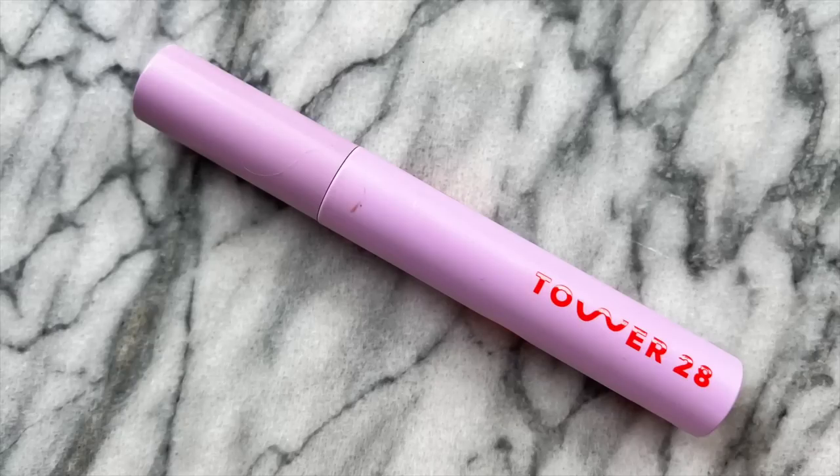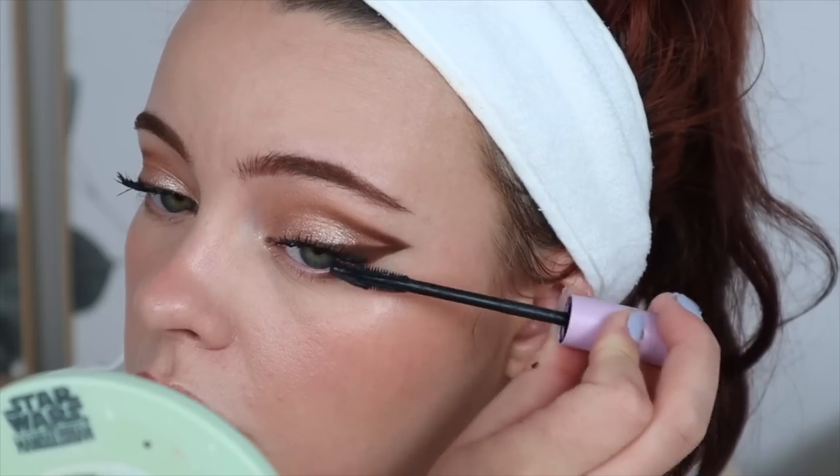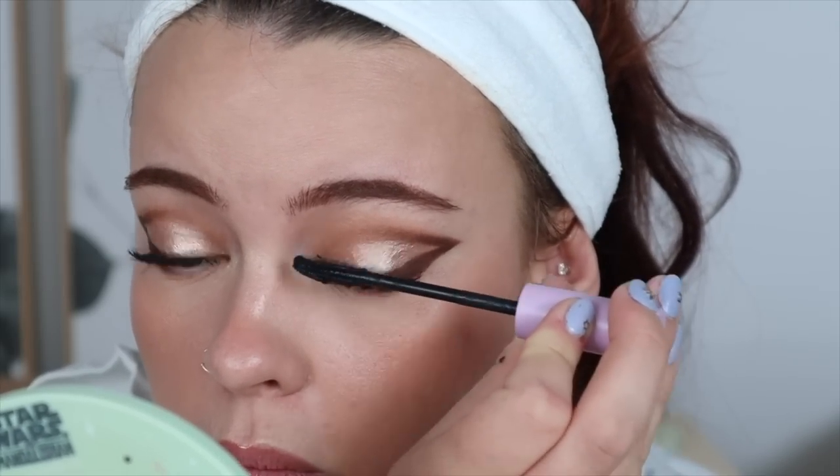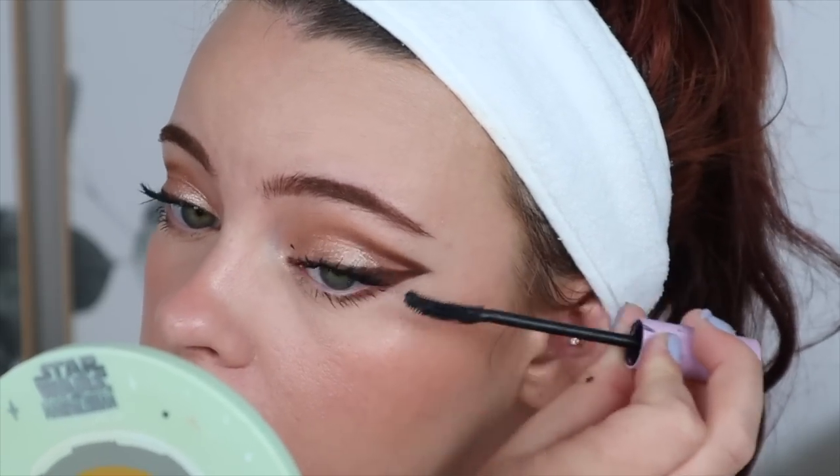The mascara I'm using is the Tower 28 Make Waves mascara. I'm going to let that dry and then I'll attempt to flick it off. Here are the eyes all finished — I love how reflective this is, it's so pretty.